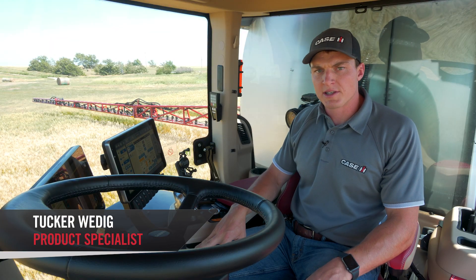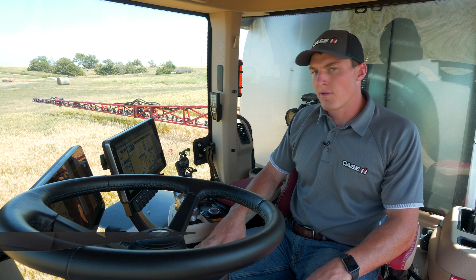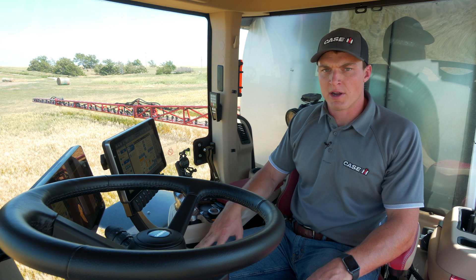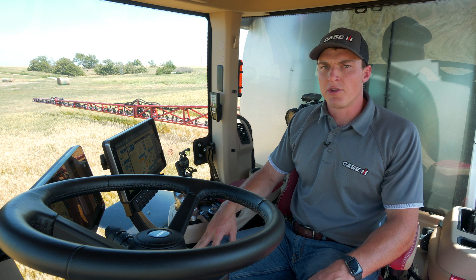Hello, I'm Tucker Wedig, product specialist with Case IH. Today we are going through product flow offsets on the RCM product controller, available on 50 series Patriot sprayers and model year 24 Trident liquid applicators.